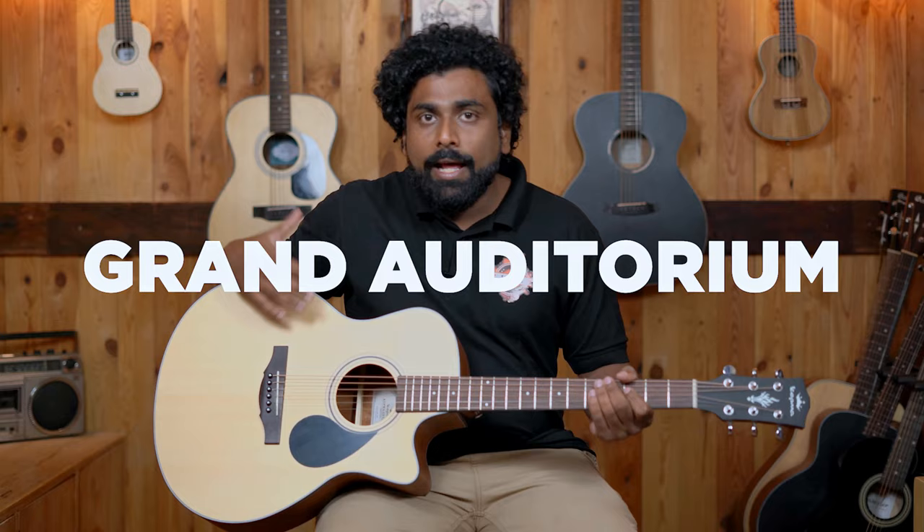The next size is the Grand Auditorium shape, also popularly known as the Concert size. Lengthwise, the Dreadnought and Concert shape are almost similar — just half an inch of difference. But the major difference is between the bouts. This area is called the lower bout and this is the upper bout of the guitar. Compared to the Dreadnought, the Concert size guitar has a smaller lower bout and upper bout, and it is also more curvy, making it a more comfortable guitar.